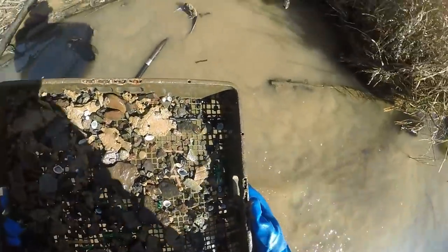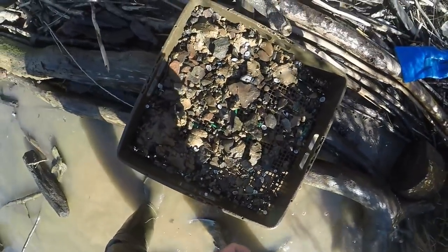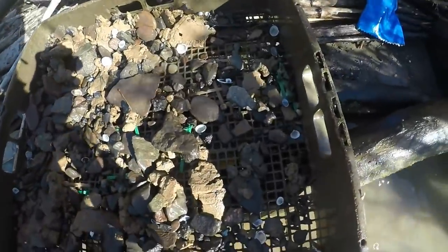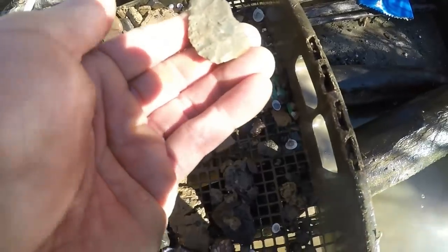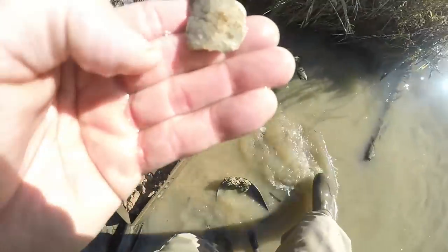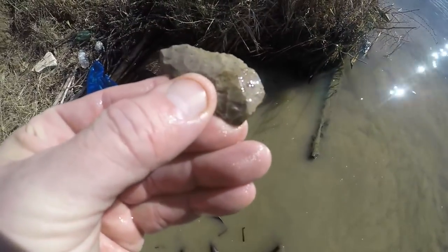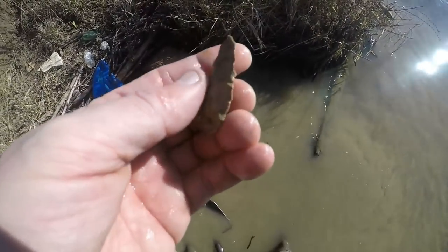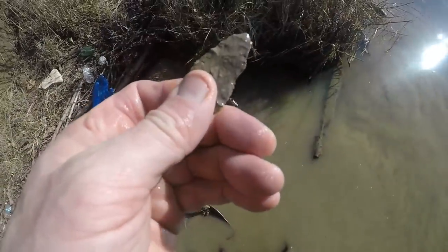I got another artifact — actually I see two in here. There's two little knives. The first piece is right here — it's a little knife. Man, that's paper thin. That is nice, actually. Look at the thinness of it — it's got that curved edge. It's got use on it too. That's a nice little tool. That's frameable. Look at the thinness.